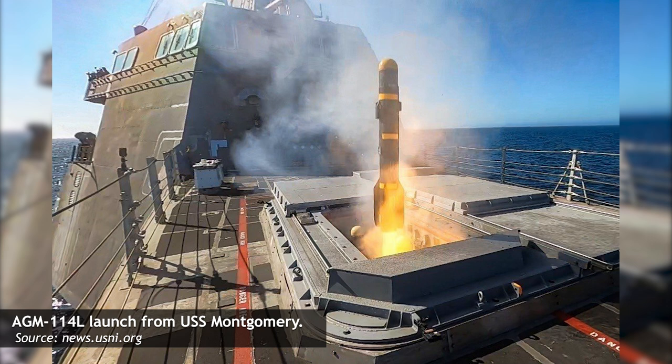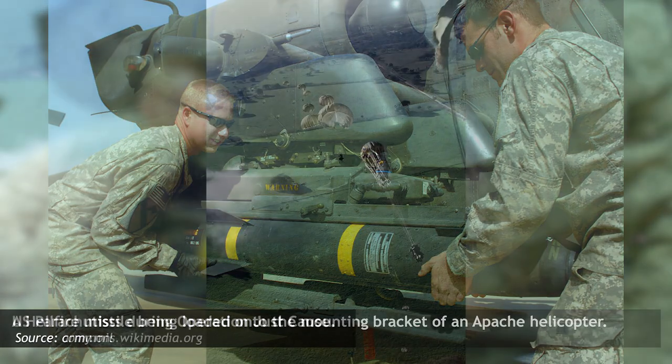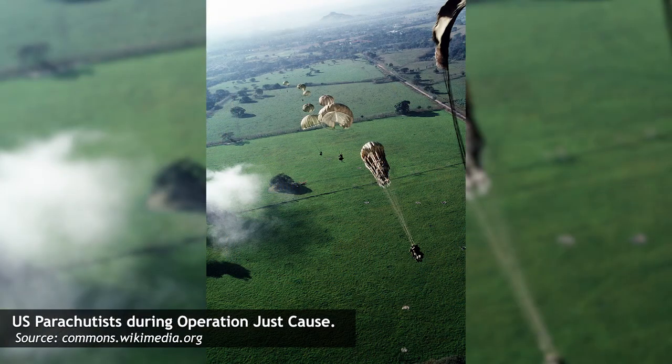Army trials were completed in 1981, with full-scale production beginning the following year. By the end of 1984, the Hellfire was in service with U.S. Army units stationed in Europe. The first missile saw action during Operation Just Cause, the U.S. invasion of Panama in 1989, with seven missiles fired and a 100% hit rate.